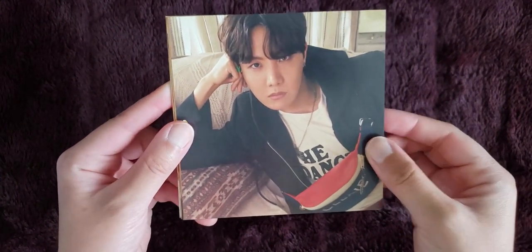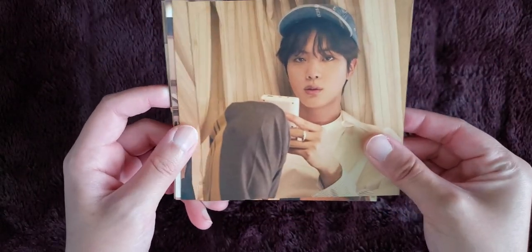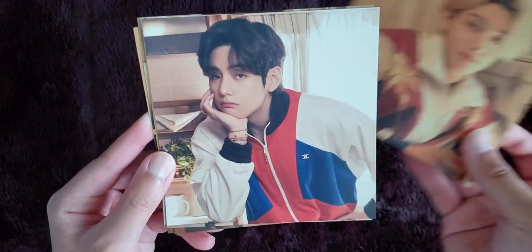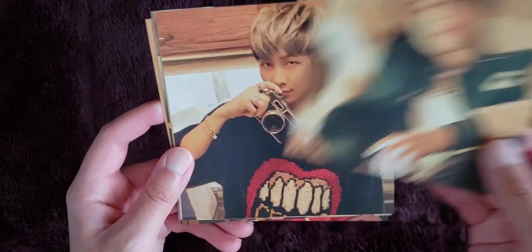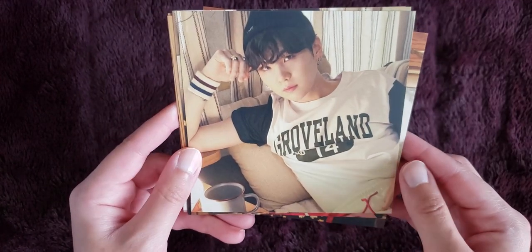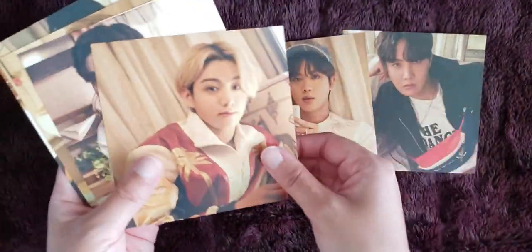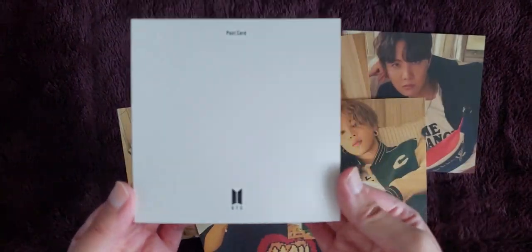Here are the postcards that come with this set: Hobie, Jin, and I really like this photo of JK — I think he looks really good. Tae looking really bored. This photo of Jimin is really nice too. Namjoon. Yoongi. So that is that. I don't know how I'm going to store these in my binder because they're a bit awkward sized, but we'll figure it out.